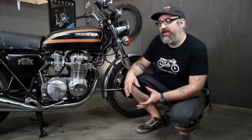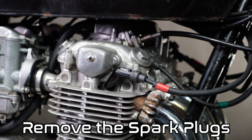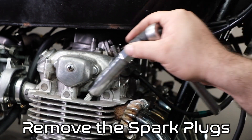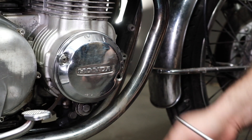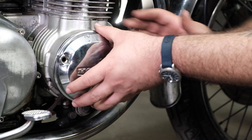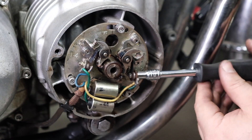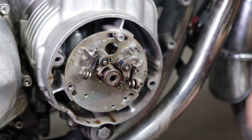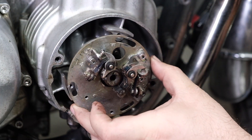To get started we're going to remove a few pieces to make the adjustment easier and to show you some details you need to pay attention to. First we're going to pull the spark plugs out so it's easier to turn the engine over and we're not fighting against compression. We're going to remove the cover to the points on the left side of the engine at the crankshaft, and also remove the points plate to show you some details. Behind the points plate is the advance mechanism, and we want to show you a couple of details on it that you have to pay attention to in order to get the timing correct.